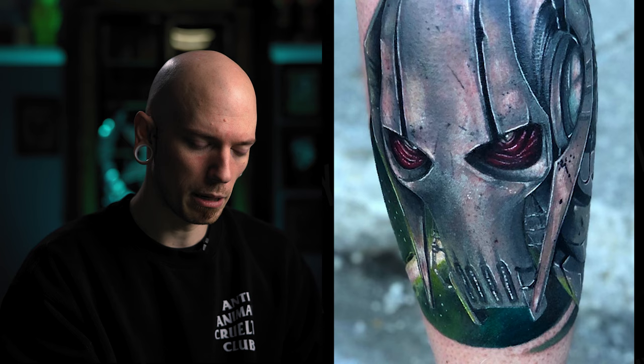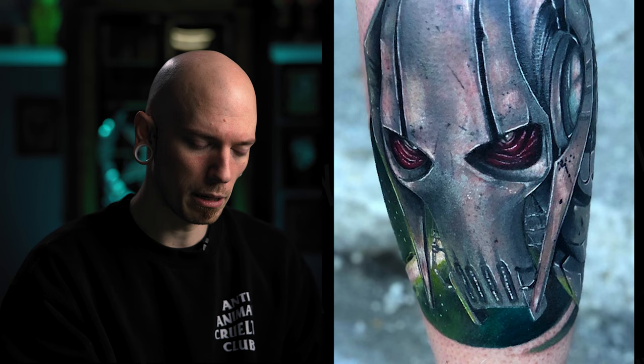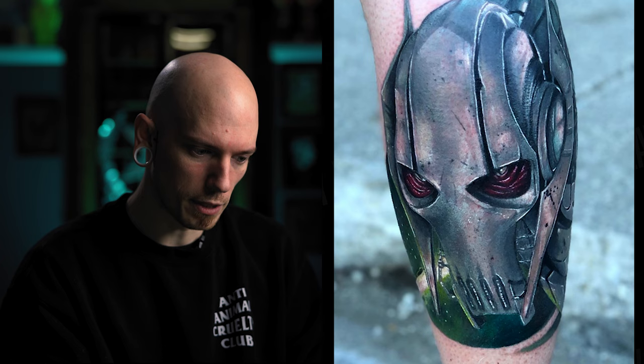Next up we have Omri Amar, who sent in a General Grievous color portrait that looks pretty dope. I would say if you were to give some sort of outline — whether that be a 3-round liner or 5-round liner, some barely-there outline on the front of his face and those front metal pieces — you would really give some depth of field and make it seem like the face is popping forward out of the background.